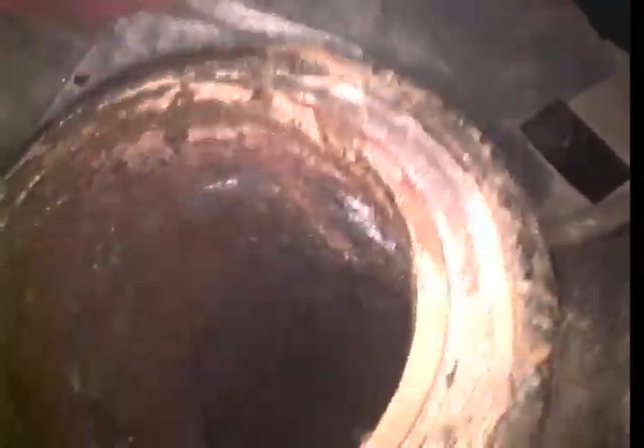Working out the clean out right here in the basement. Again, this is JJ Wolf with Bulldog Rooter. Thank you again for choosing Bulldog Rooter. This does conclude your video inspection.